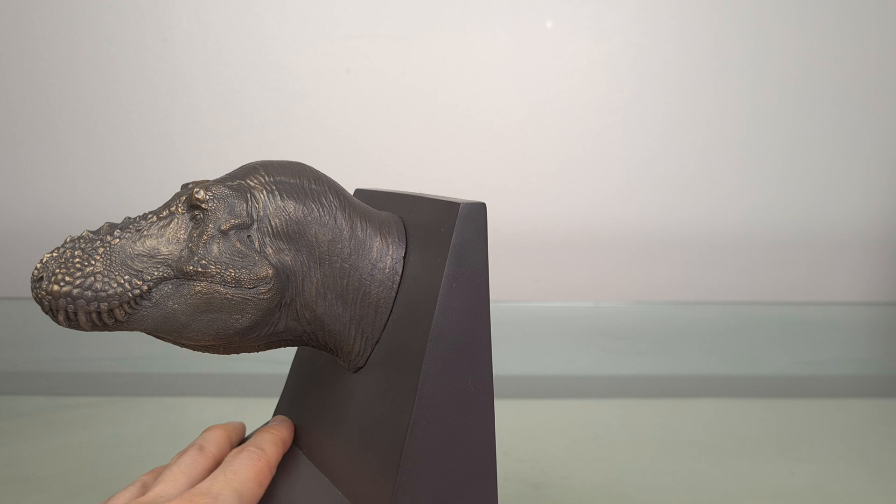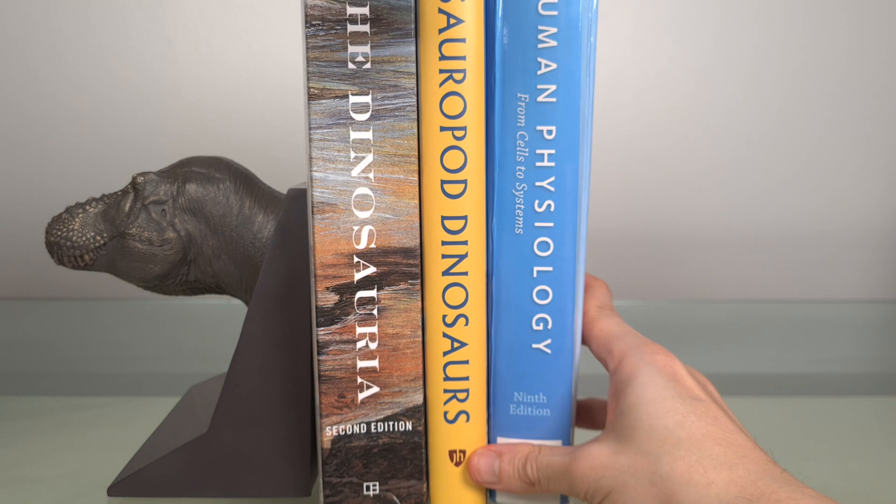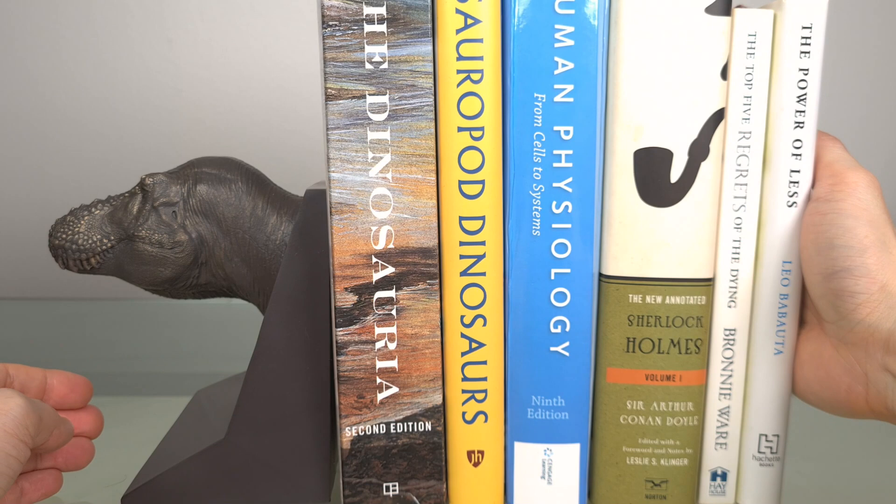Another option might be to have a non-slip mat underneath. Here's how I set it up: on my desk I have 3 to 5 books I read most frequently, so this makes a nice end, with a sturdy wall on the other side.